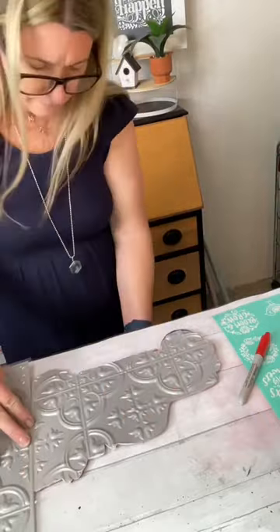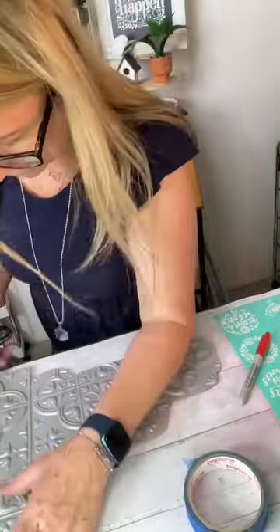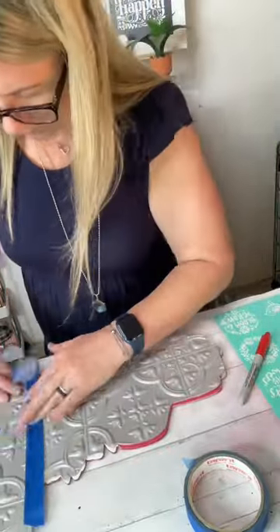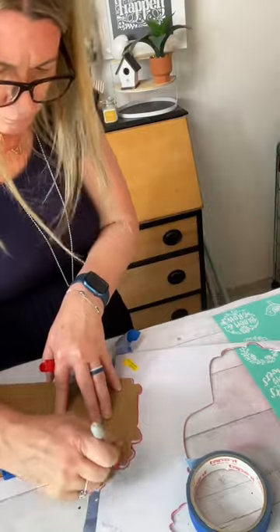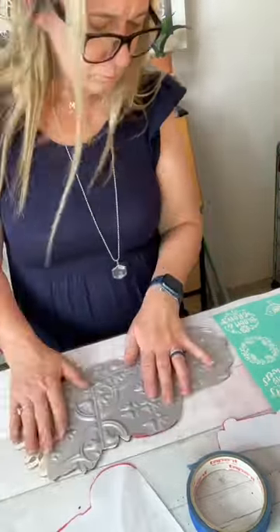I went ahead and took the tile, traced the truck, and went ahead and cut the truck out. But as you can see, the truck was much larger than this tile piece itself. So I took another tile, taped them together with some painter's tape, and then cut out that little extra piece on the back end of the truck.